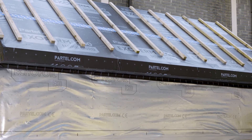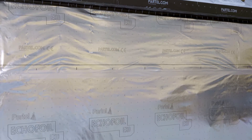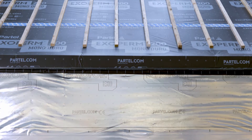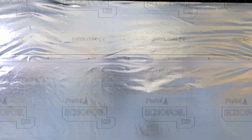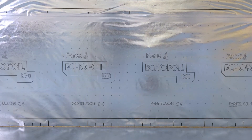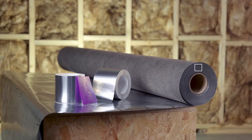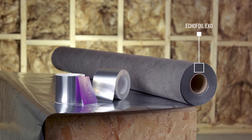The correct installation of Ecofoil EXO on the external building structure will help to significantly improve the thermal efficiency and performance of the construction. It is waterproof but highly breathable and UV stable for increased durability. Before we start, let's have a look at the Partel building components required, all of which are part of the Ecofoil EXO product system. Ecofoil EXO is a reflective, highly breathable membrane for the external roof and wall.